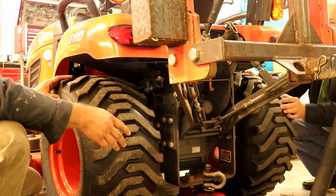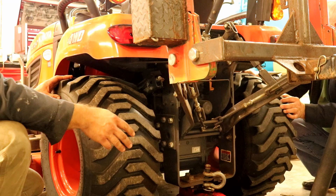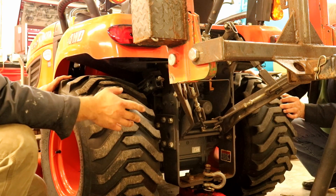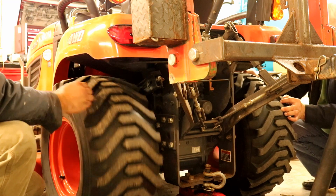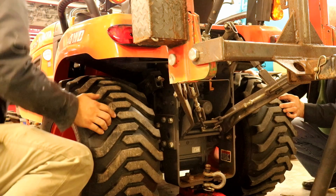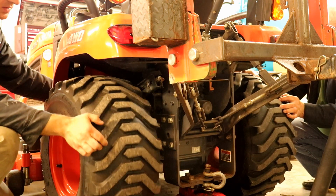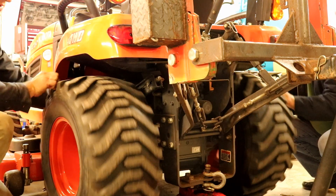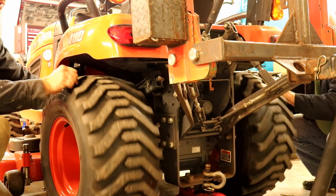Now I'm going to show you another way to check your differential lock. I have the tractor jacked up, it is in neutral, in two-wheel drive, and the parking brake is released. I have a helper holding the right rear tire, and you can see that I can spin the left rear tire, so the differential lock is not engaged. Now I'm going to press down on the differential lock — they're engaged, and you can see my helper cannot hold the right rear tire now.